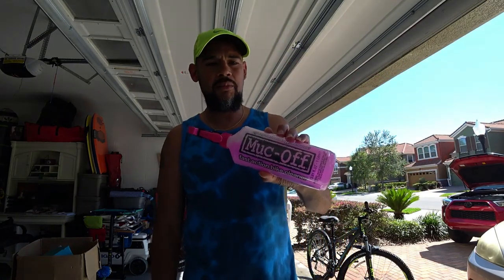My recommendation and what I use is called MucOff — that's M-U-C dash O-F-F. It's the pink stuff. You can order it on Amazon; I'll put a link in the description. It is made specifically for bikes and cleaning bikes. There are other solutions out there that I'm sure are just as good, but that's what I go with.